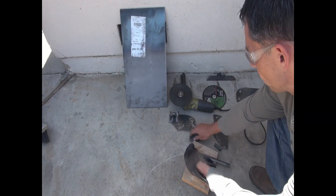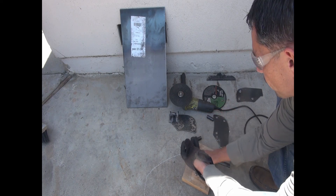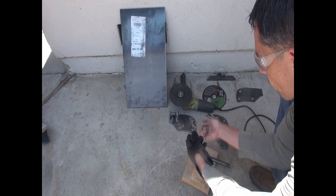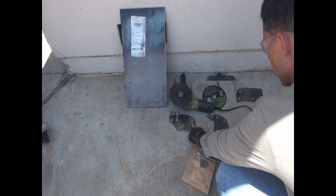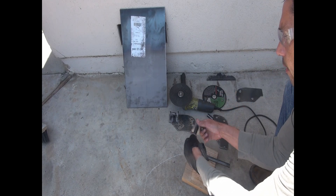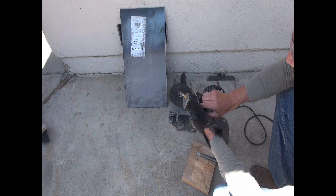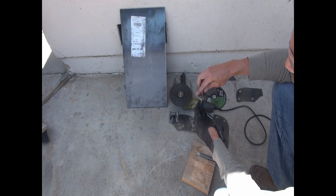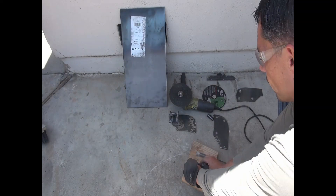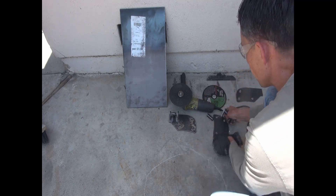We've got the tabs and the tube that we cut out. Pull it through there, add a couple of washers just to hold it in place, space it out, and get it aligned. This is going to be what it looks like at the end.